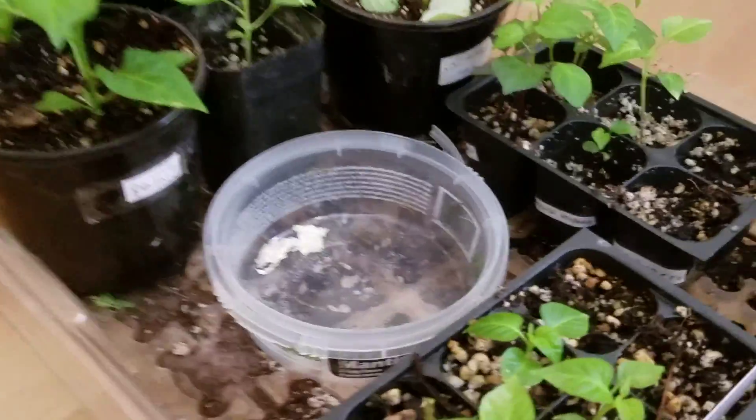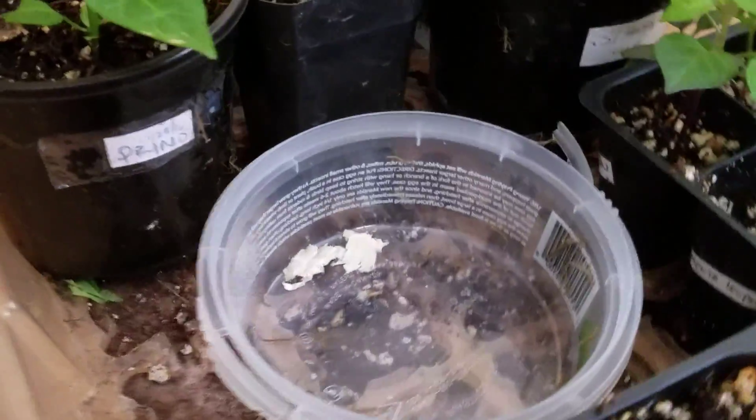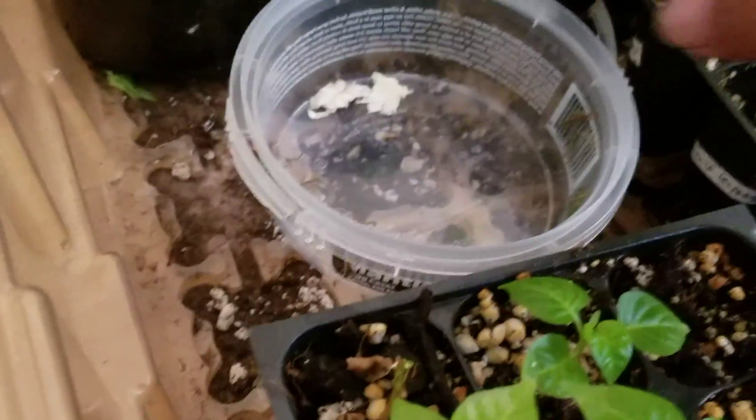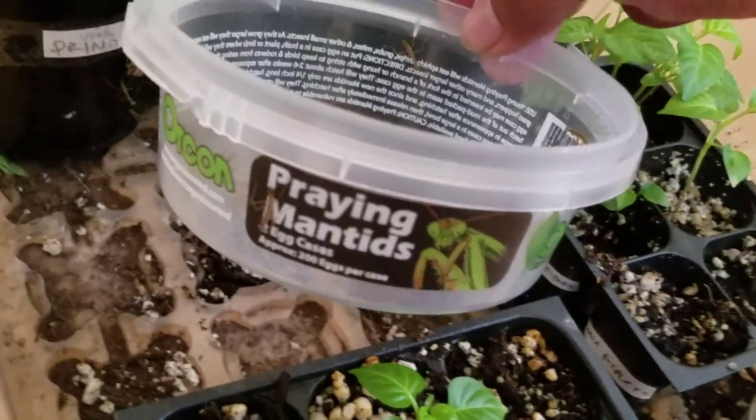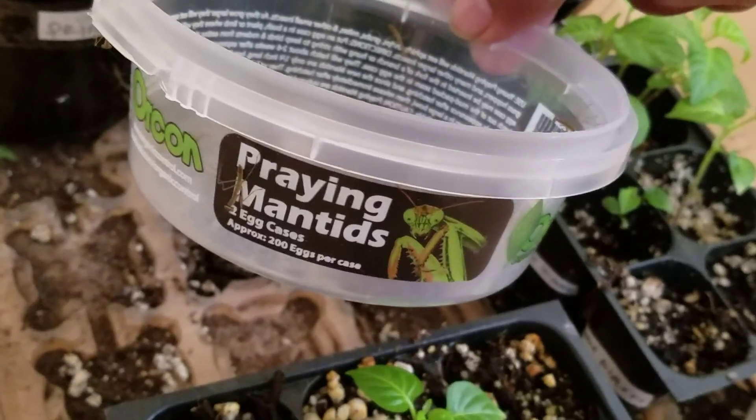What's going on YouTube, King Dennis here. Today is April 18, 2016. Today I will show you a video on trying to do things organically, and my method is using praying mantis.